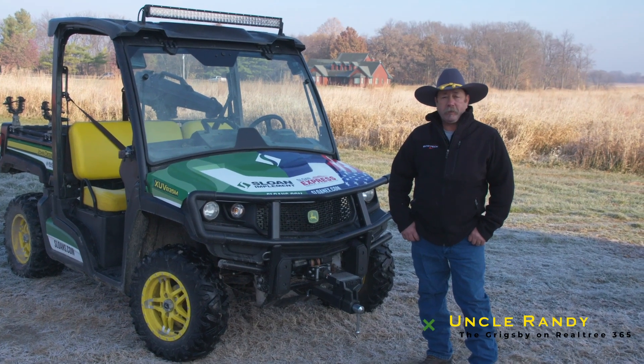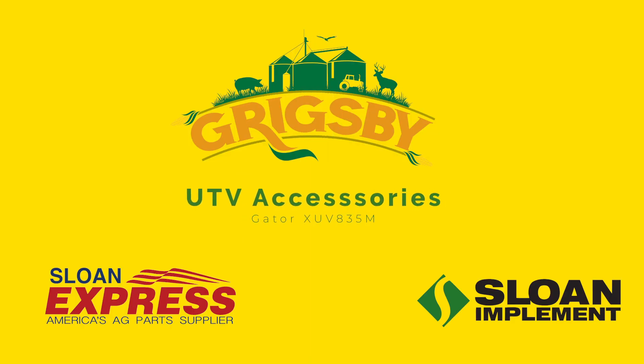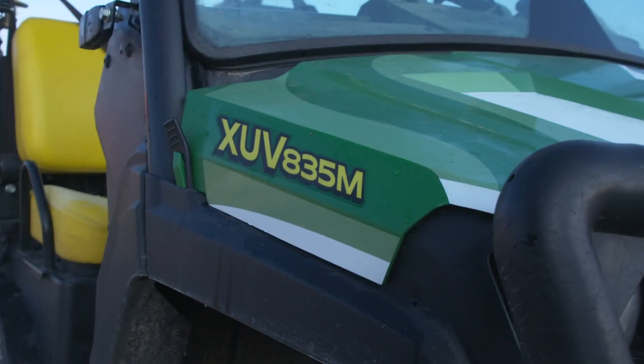Good morning. I'm Uncle Randy from the Grigsby Series on the Realtree 365. Today I'd like to talk to you about all the accessories that are available for the XUV 835M.